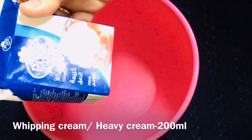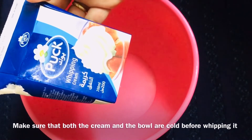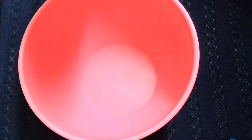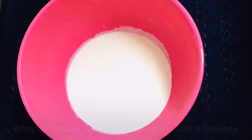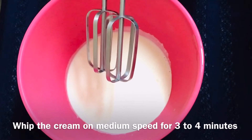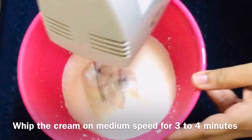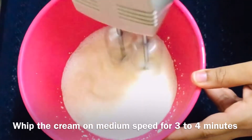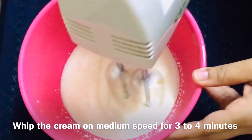I will add whipping cream — heavy cream. I will use a mixing bowl and put the hand mixer blade in the freezer beforehand. We will add 100 ml of whipping cream to the bowl and whip it for 3 to 4 minutes at medium speed until we get a fluffy cream.